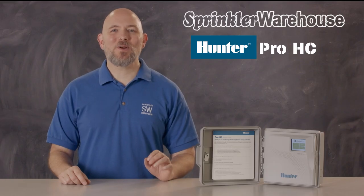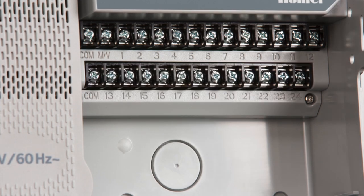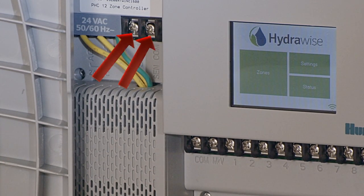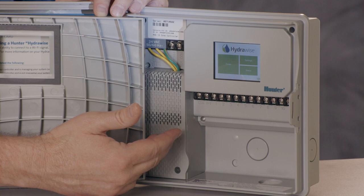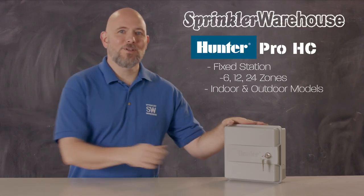The Pro-HC controllers are fixed station controllers. They come in 6, 12, and 24 station versions, and they have a dedicated master valve terminal and two sensor inputs. You can see here the terminal strip is large and easily accessible, giving you plenty of room to work. The Pro-HCs come in both indoor and outdoor models, both of which have a sturdy case.